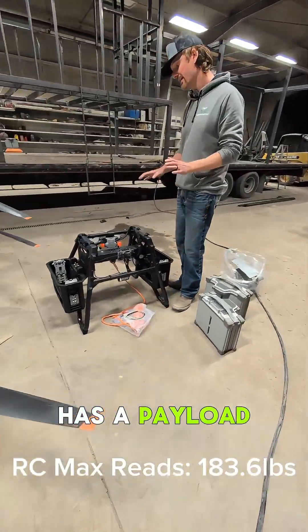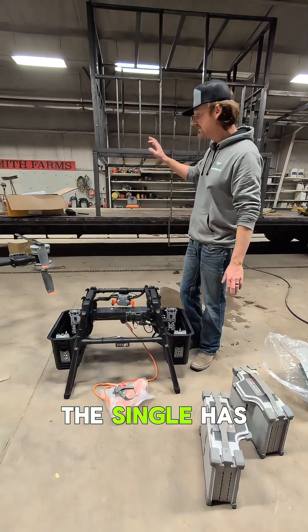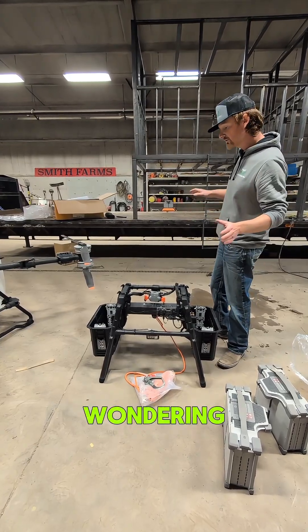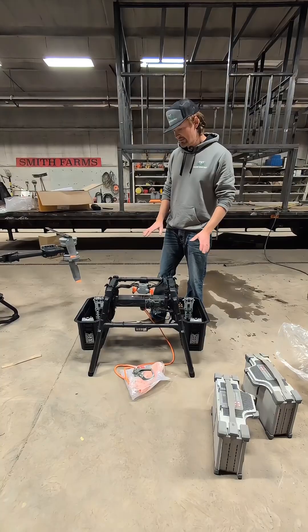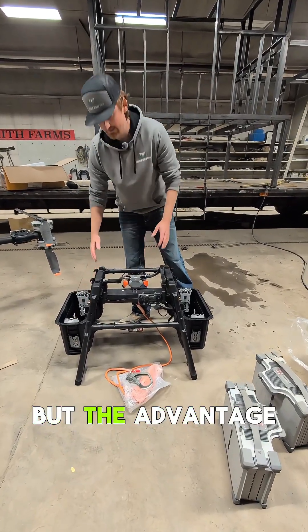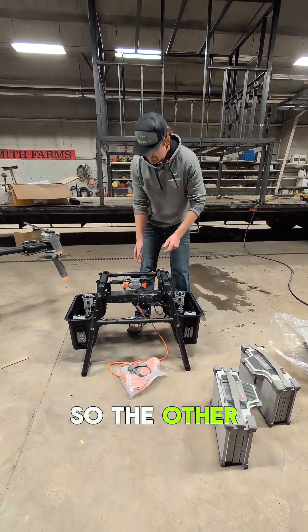The double has a payload capacity of 176 pounds, while the single has a payload capacity of 220 pounds. You're probably wondering why the single is higher than the double — that's because the double is already accounting for the extra battery, but the advantage of that is you're going to get an increased flight time.